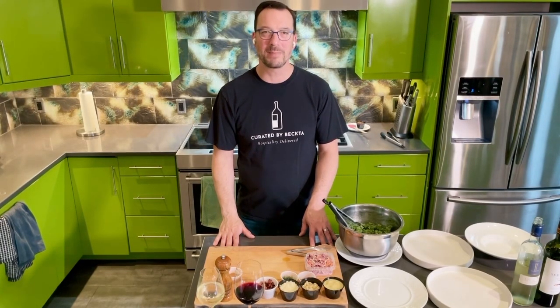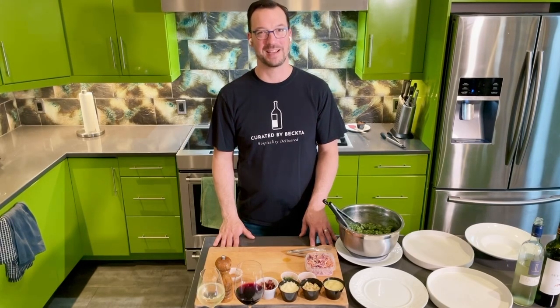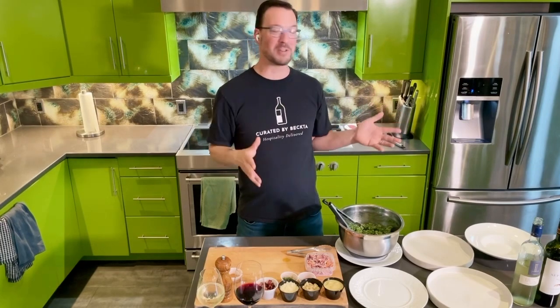Hi, everyone. Welcome to Curated by Becta's Meal Kit number 153 for June 16th to the 18th. Thanks so much for ordering this week, and thanks for letting us send some deliciousness your way. A special shout out to all the fathers — Happy Father's Day. I hope that you are not making this kit, but hopefully someone, especially your kids, might be finishing this for you. The meal was set up to be super, super easy so that you can spend your Father's Day week just playing with your kids and hanging out with your spouse. So why don't we go ahead and get started?